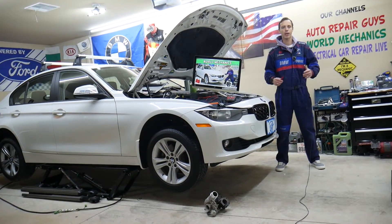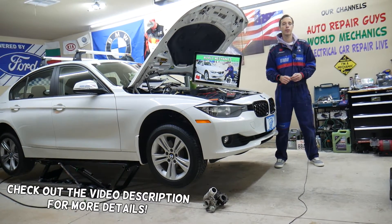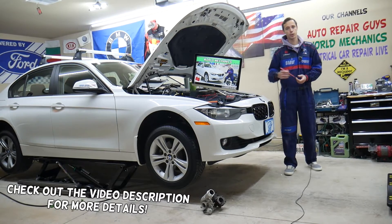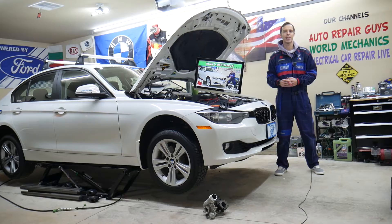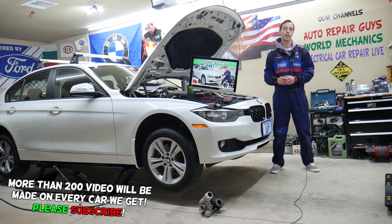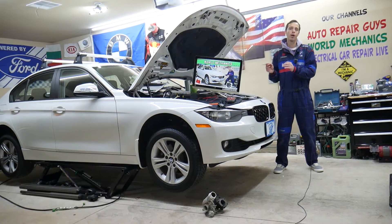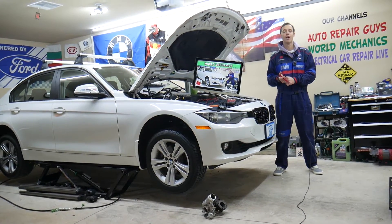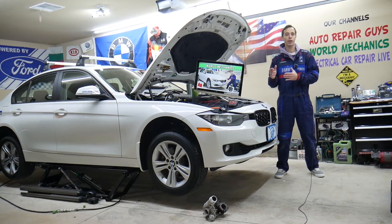Hey guys, welcome back to World Mechanics. Thank you for watching and subscribing to the channel. Today will be a super helpful video if you have a BMW 3 Series generation F30 or F31 — specifically from 2013 to 2019. If you have a problem where headlights do not work, stay with us. We'll explain which fuses you need to check before you start messing with replacing headlights or trying to find if it's the headlight switch. There's a special fuse for that as well, and we'll explain where they're located.